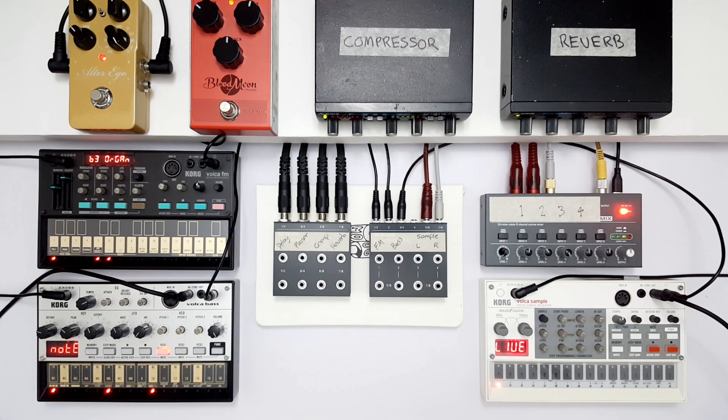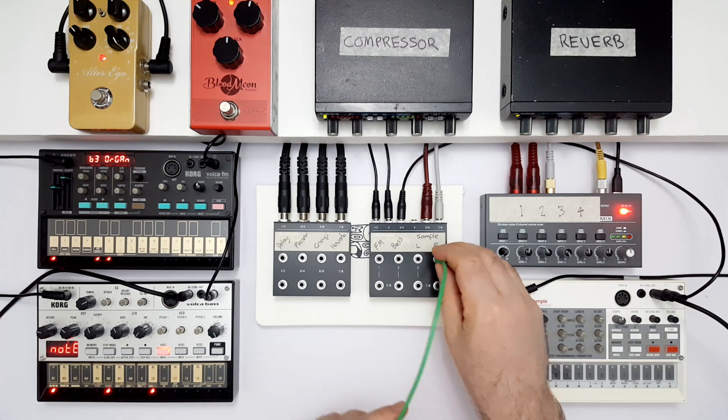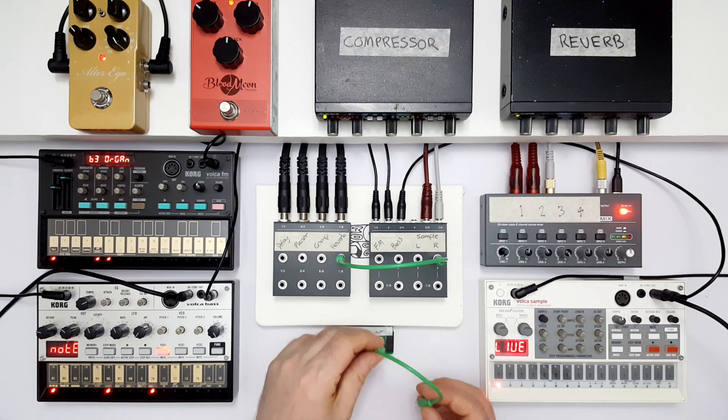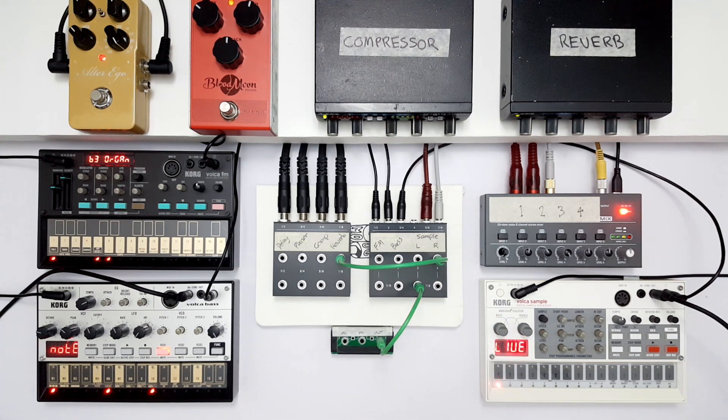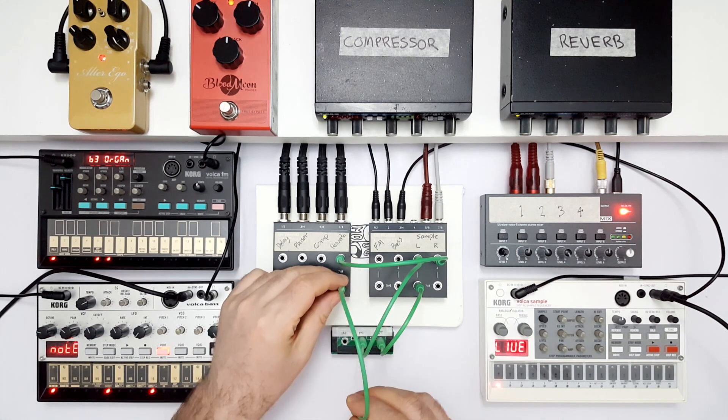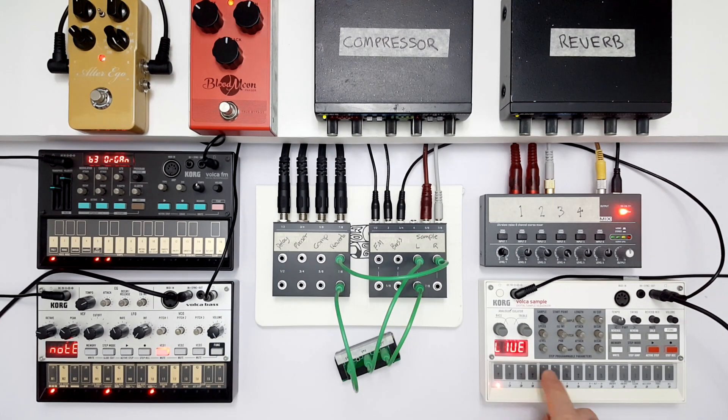Now I want to show you another way we can use these separate left and right patch points of the Volker sampler. We're going to first pan the kick all the way to the left, and then we'll take the right channel into the reverb. By doing this, we're essentially turning the pan control on the sampler into a reverb send. We could give the reverb its own channel on the main mixer, but I'm going to use this little passive mixer to first combine the wet and dry signals, so that we're only using one channel on the main mixer. We take the left channel of the sampler — the dry signal — along with the output of the reverb, and there it is.